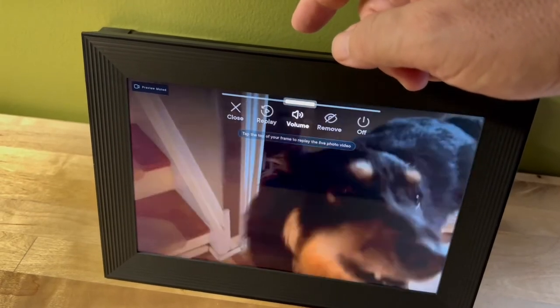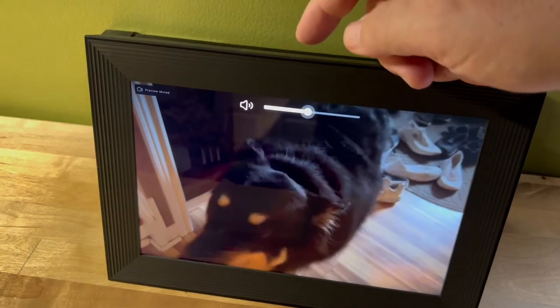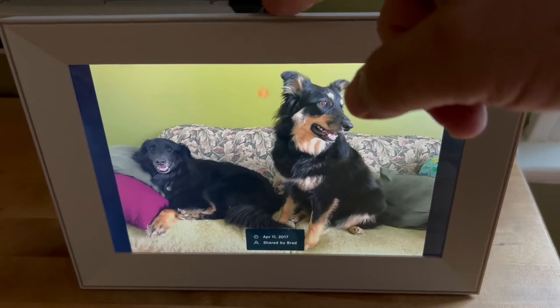Tap the touch strip to like a photo on the Buddy, and you see animated paw prints instead of the usual hearts. You can also control everything on the frame from across the room using your smartphone.